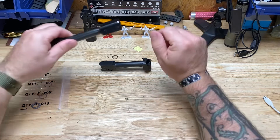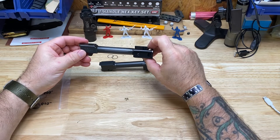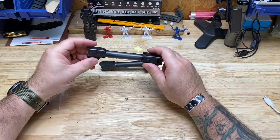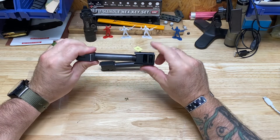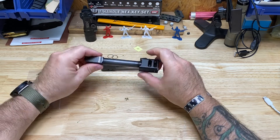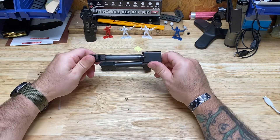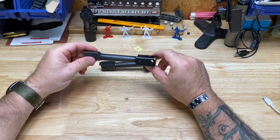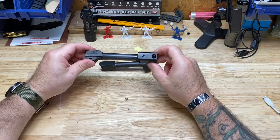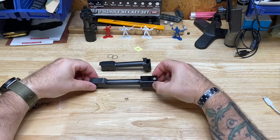Talking about some Glock barrels and compensators. Since 2019 or early 2020, I've run the KKM Precision barrel and their compensator on Glocks — first a Gen 4, then switched to the Gen 5 version. It's a great shooting barrel and the comp works awesome, however it's just very large. It takes the Glock 19 up to the length of a 34. I wanted something a little bit smaller.